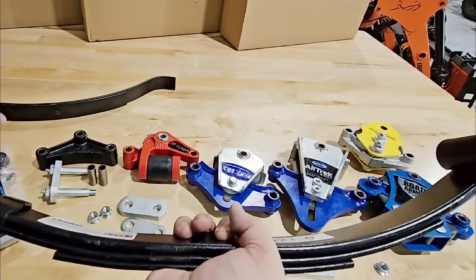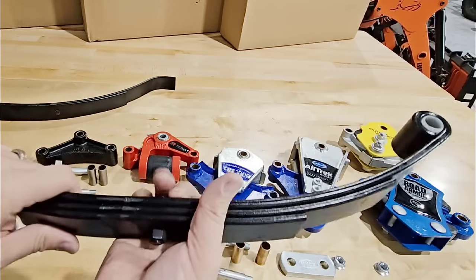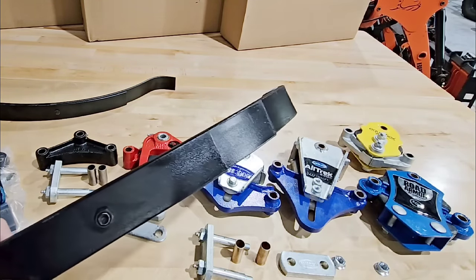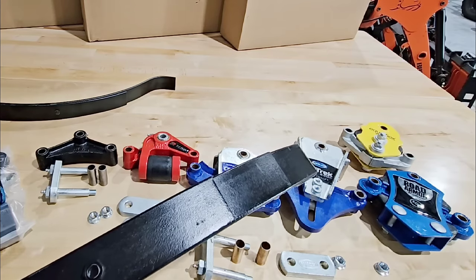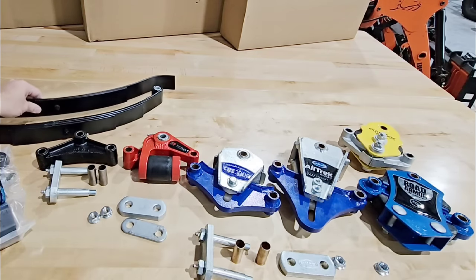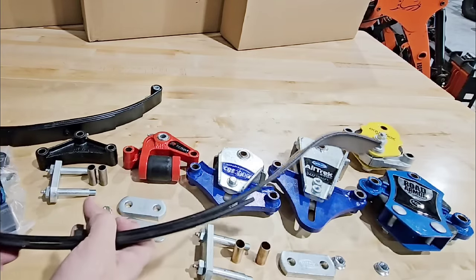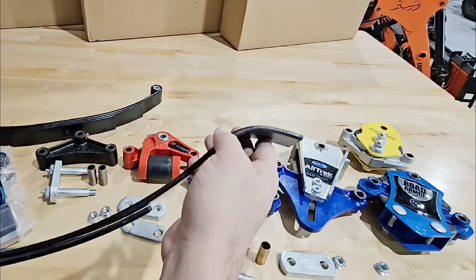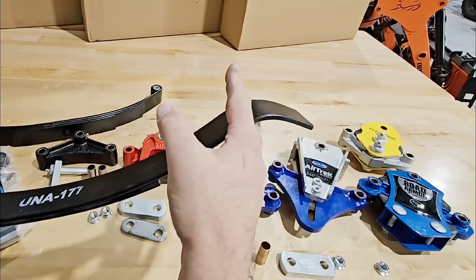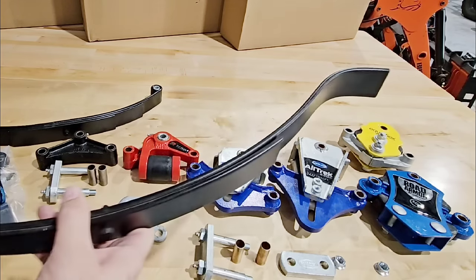Most leaf springs on RVs will be much larger than these — I got these small ones for illustration. But let me show you another type of leaf spring you may see on some trailers: a slipper spring system. You have an eyelet on one side, and on the other side a curved piece. There are typically bolts that hold it to a bracket, and this piece slides up and down as the suspension is compressed.